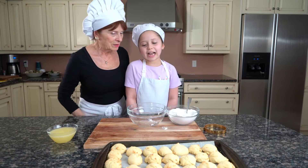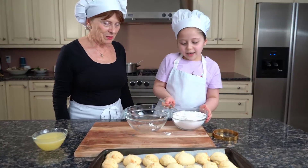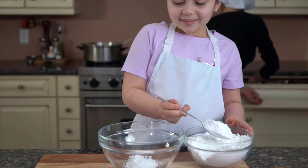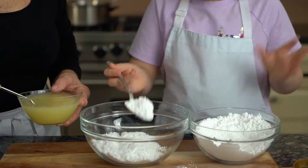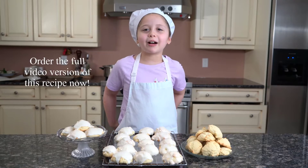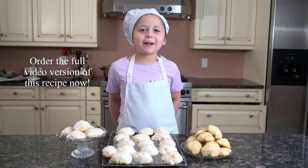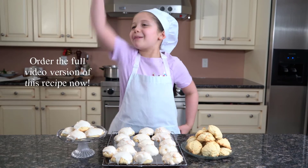Now that the cookies have cooled down, I'm going to make the glaze. Here's our final product — lemon drop cookie. Stay tuned for our next recipe. And bon appétit.